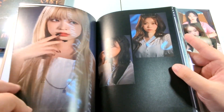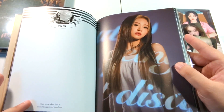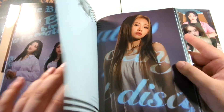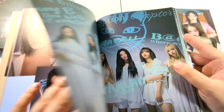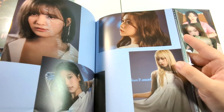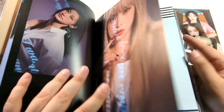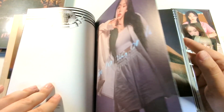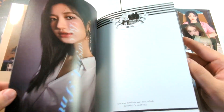Since we do have in-person fan signs again, these pages are useful — they will sign these. But when there wasn't in-person fan signs, blank pages were useless. Only some groups were even signing in albums during the era of only fan calls. A lot of them were just signing the cover.